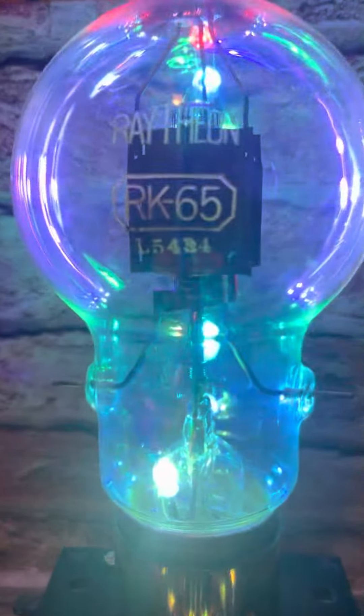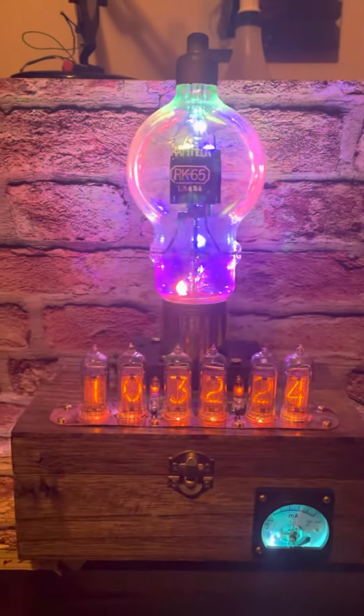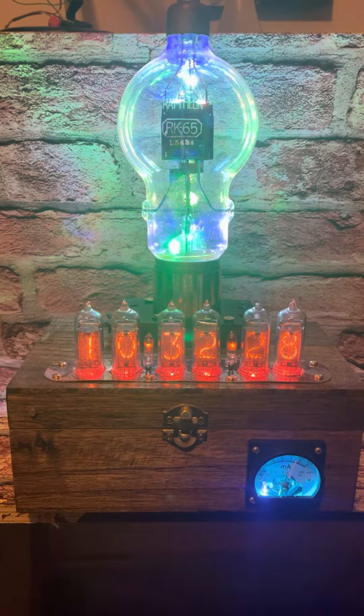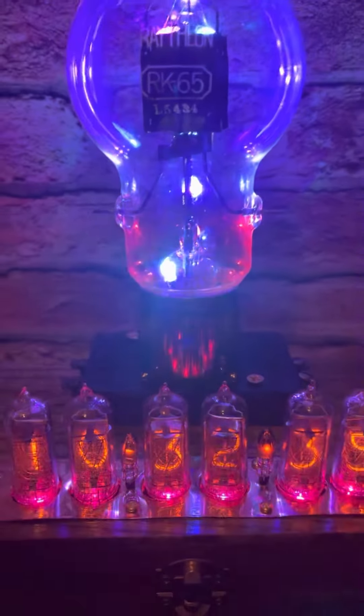This is an RK65 Ray-a-thon power triode from the late 20s, early 30s, with its original base. That's a copper — that's a brass base on the bottom.